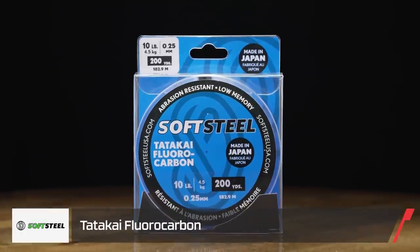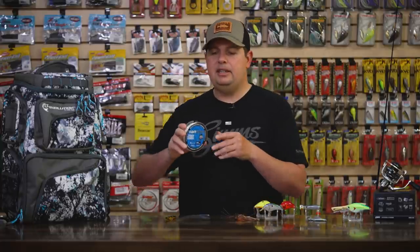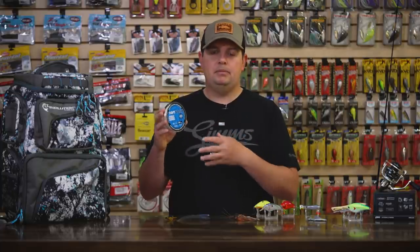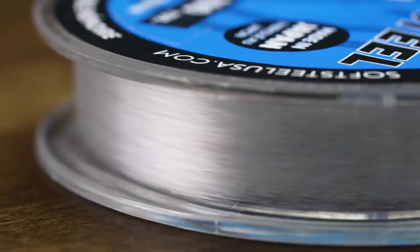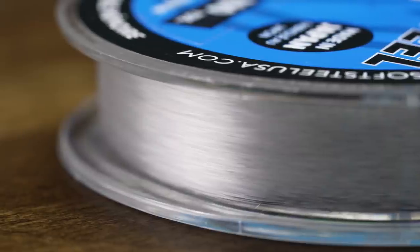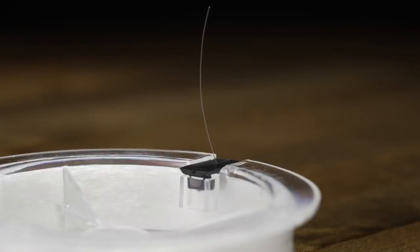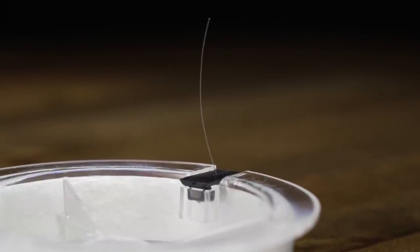Let's talk about some line. We've got a new fluorocarbon from Soft Steel — this is the new Tataki fluorocarbon. This line is made in Japan out of the highest quality materials Soft Steel can get over there. It's going to give you great abrasion resistance, but Soft Steel is always known for having softer, more limp lines. So it is going to be a little bit more casting-friendly than some other fluorocarbons on the market. If you're looking for a fluorocarbon that gives you low stretch, abrasion resistance, but is a little bit softer and more limp, Soft Steel is going to be the one to check out. We're going to try it out on some saltwater fish — cod season just opened up and I want to see how it holds up out there.